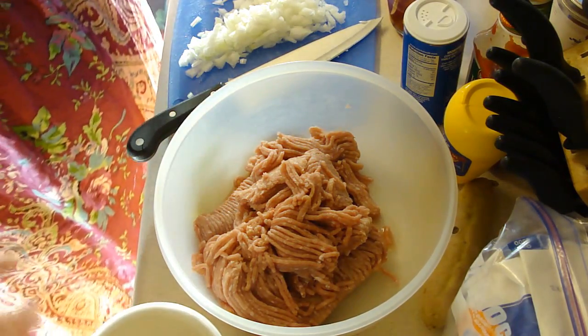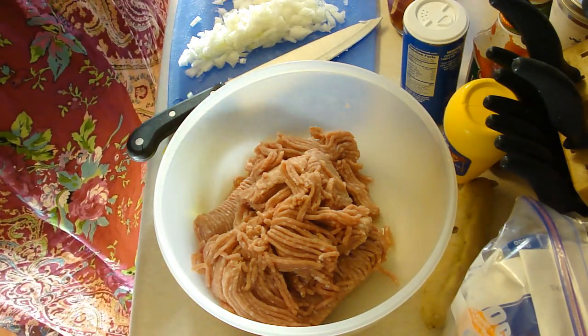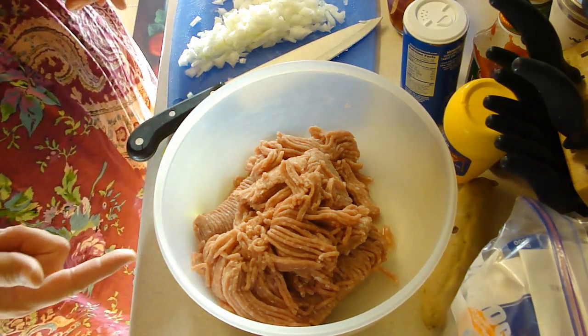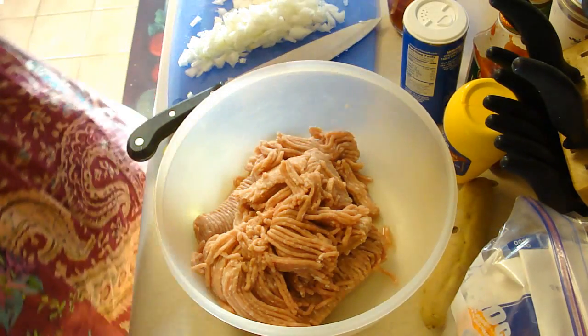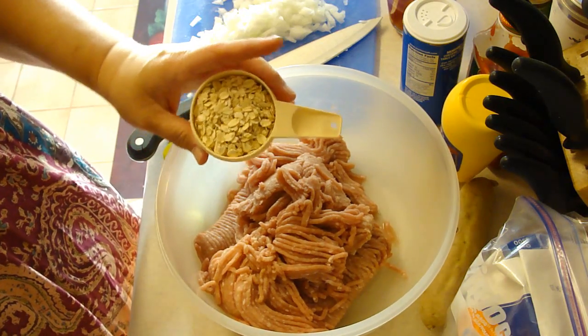We are making a turkey loaf. This is a different turkey loaf recipe. I already have one up which is really really good, but we're going to try a different one this time, just because I like to change it up and find things that are better. So who knows, this might be better.